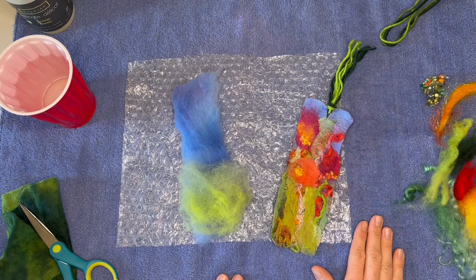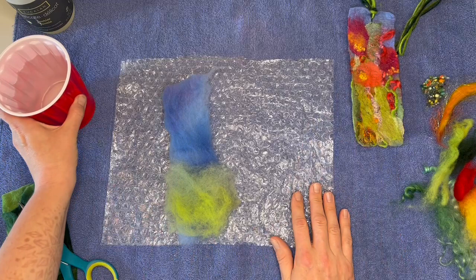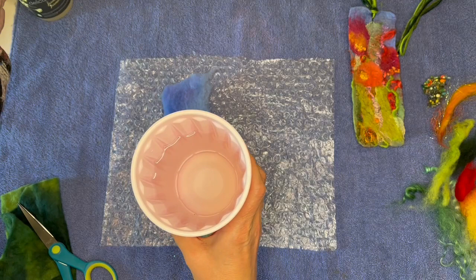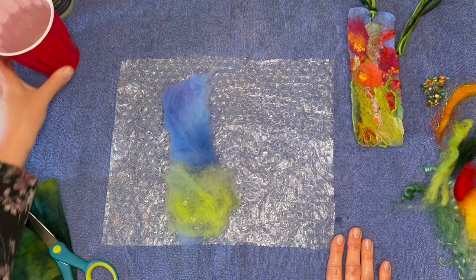A few supplies we'll need before we get started: you want to have a towel down on your table, and this towel doesn't go over the edge of the table — you want it to stay up so that it doesn't pull water down into your lap. You also want a piece of bubble wrap. You want a little bit of water — lukewarm with a little soap in it. I'm using Yucalan, a wonderful no-rinse soap, but you can use just about any soap. Put a little glob of soap in there and stir it up. The goal is to make the water feel a little soapy, slippery, and slimy. You don't really need suds.